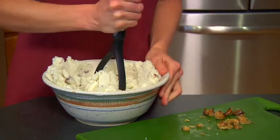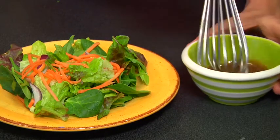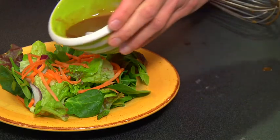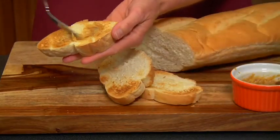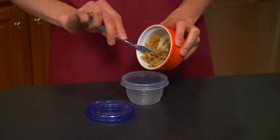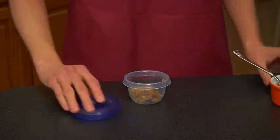Roasted garlic transforms mashed potatoes from basic to heavenly. Beat roasted garlic into sauces, soups, salad dressings, and dips for a big boost of flavor. Or simply spread on bread to make the most delectable garlic bread ever. Roast several heads at once and freeze portions of roasted garlic paste in airtight containers for about a year.